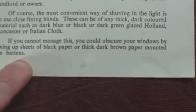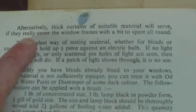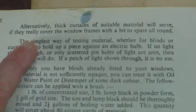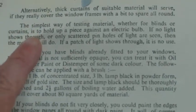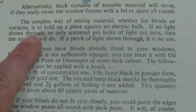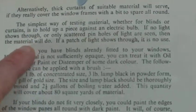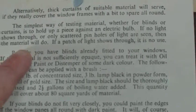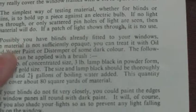If you cannot manage this, you should obscure your windows by fixing up sheets of black paper or thick dark brown paper mounted on battens. Alternatively, thick curtains of suitable material will serve if they really cover the window frames with a bit to spare all round. The simplest way of testing material, whether for blinds or curtains, is to hold up a piece against an electric bulb — if no light shows through, or only scattered pinholes, then the material will do. If a patch of light shows through, it is no use.